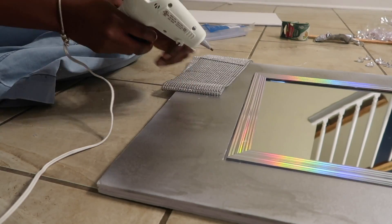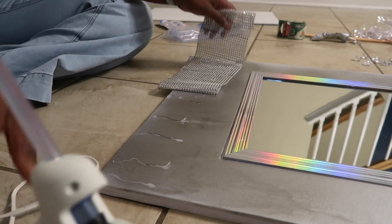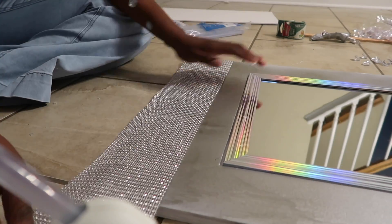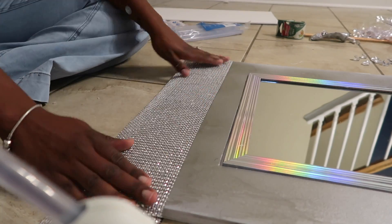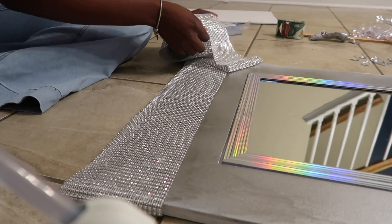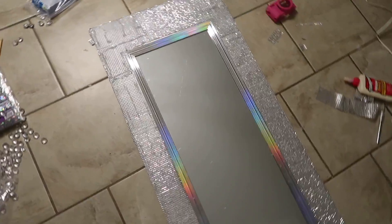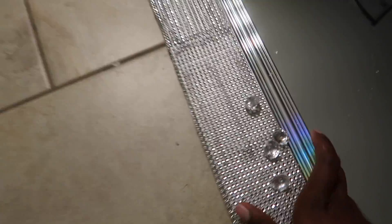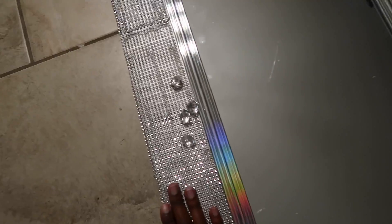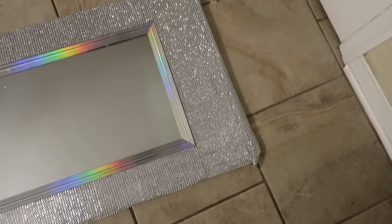Here's a better angle so you can see exactly what I'm doing — just adding more hot glue and securing the diamond ribbon to it. Once you get to the edge, wrap it around the back and secure that piece with more hot glue. Repeat this same process for the rest of the frame. Here's what our mirror looks like after the diamond ribbon is all the way around it. It looks pretty good already, but we have to be overachievers and individually add these little rhinestone acrylic beads all over it!